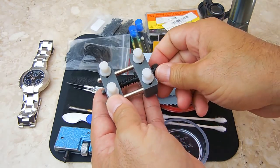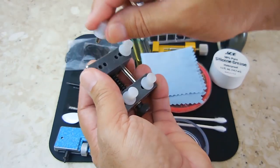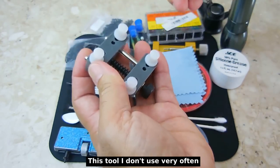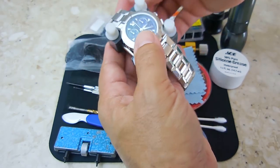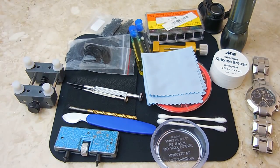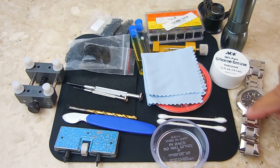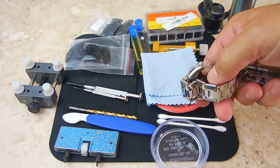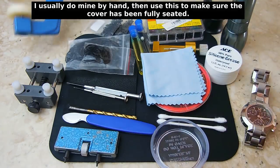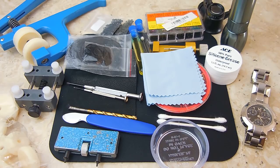This little tool holds the watch case — you lay the watch right in here and adjust it to different widths. This right here is a press used to put the case cover back onto the watch. Once you check the o-ring seal and lubricate it, you have to push the case cover back on and that's what this tool is for. It comes with many different sizes, and that's about everything you need.